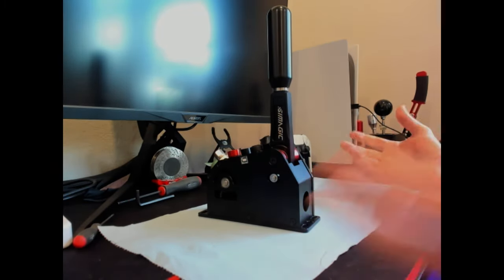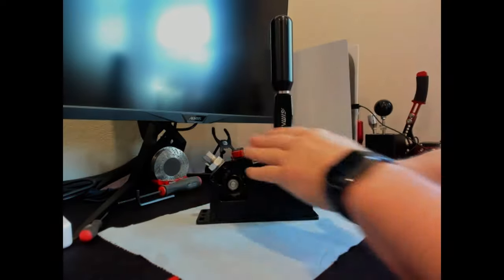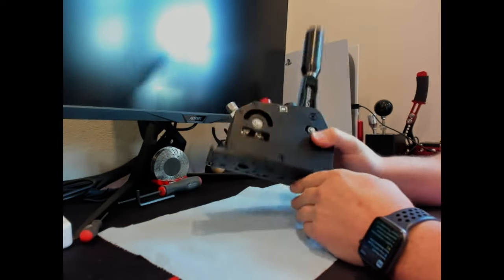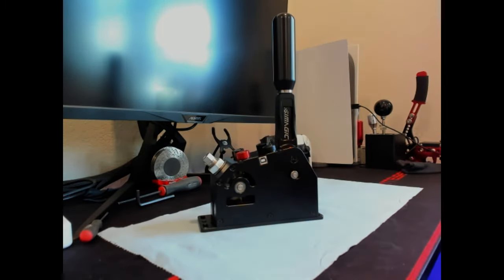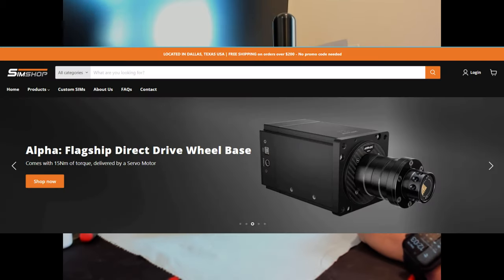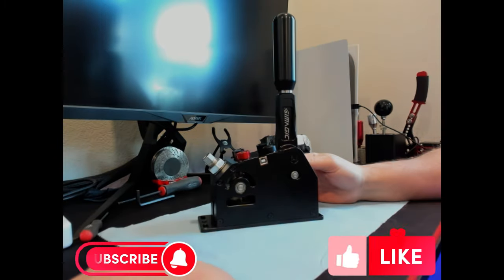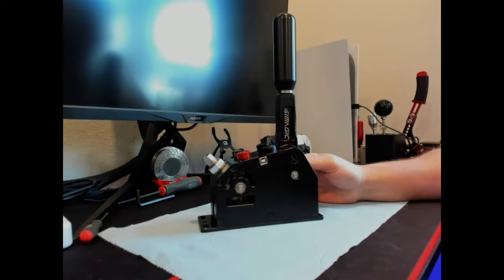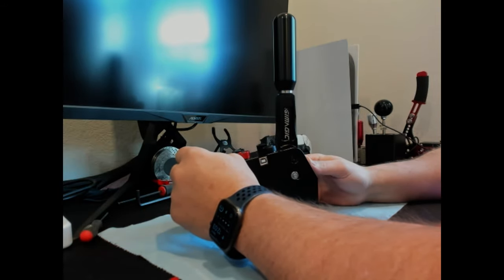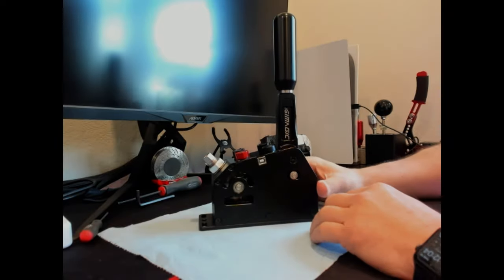All right sim racers, this is Larry at TJR Sim. I apologize you don't see my face but that's not really important in this video. As you've seen, I had gotten a Simmagic Q1 shifter and I love it, although it only lasted two weeks. I ran into a few problems and I'll show you what's here. I reached out to the sim shop that I had bought it from and they told me to go over to the Simmagic Discord channel.